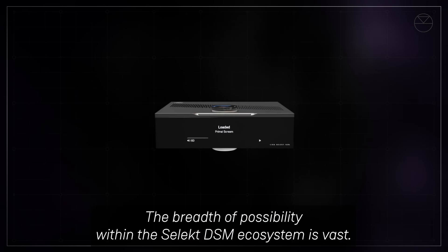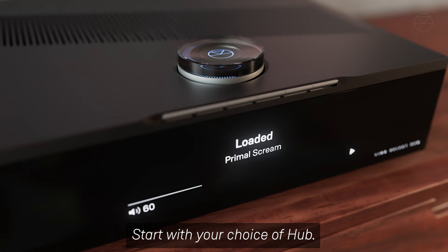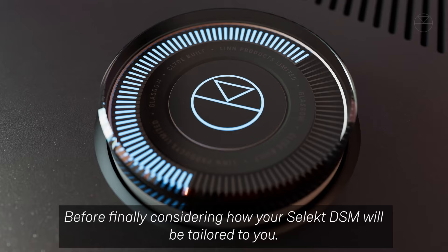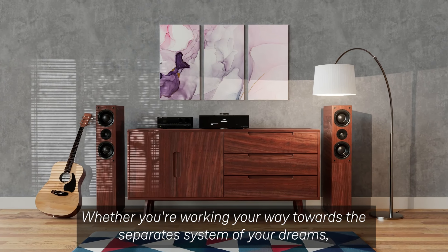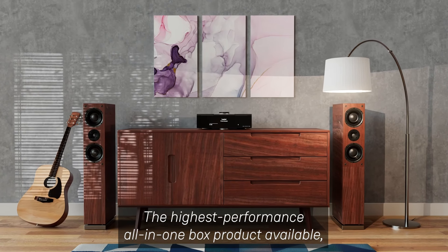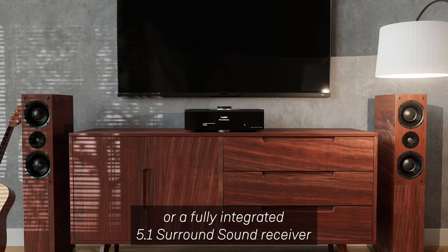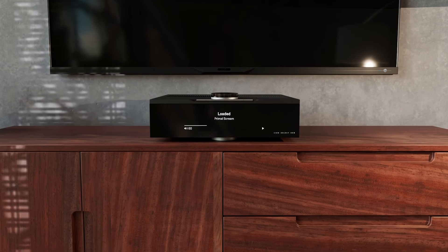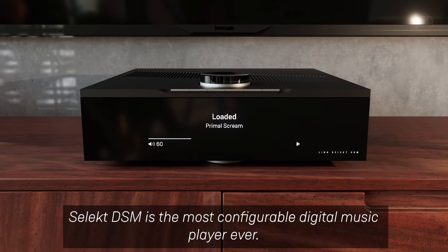The breadth of possibility within the Select DSM ecosystem is vast. Start with your choice of hub, then choose your desired DAC performance level, before finally considering how your Select DSM will be tailored to you — whether you're working your way towards the separate system of your dreams, the highest performance all-in-one-box product available, the heart of your home entertainment in partnership with your TV, or a fully integrated 5.1 surround sound receiver. Select DSM accomplishes all with alacrity. Select DSM is the most configurable digital music player ever. Make it your own.